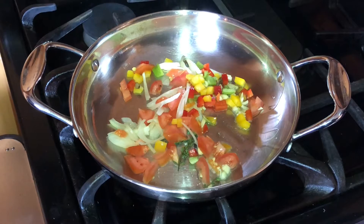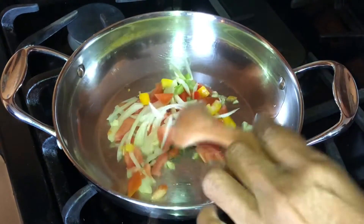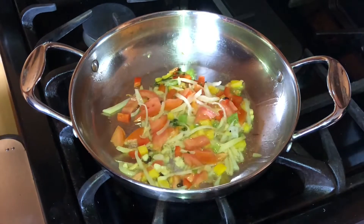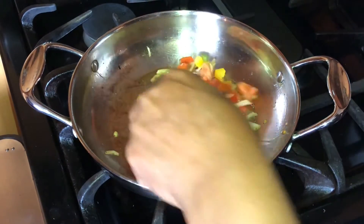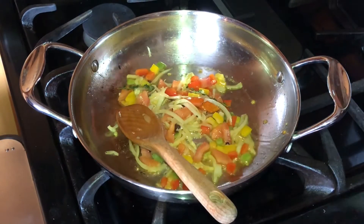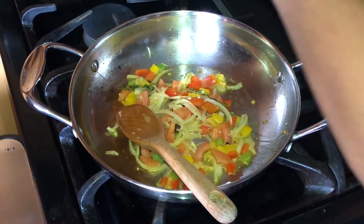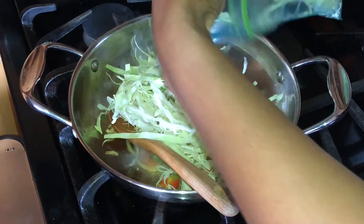Got to make sure it's on low. Right now it looks like I need a little bit more coconut oil, but I don't because I don't want too much grease on there. We're just going to allow that to cook and become a little bit translucent. This looks good, so I'm going to go ahead and add the cabbage that we prepared last night.